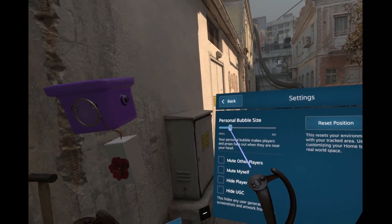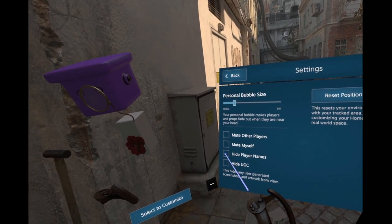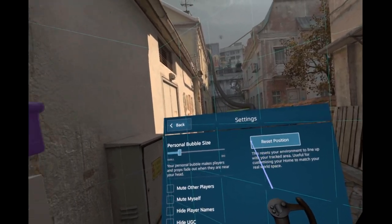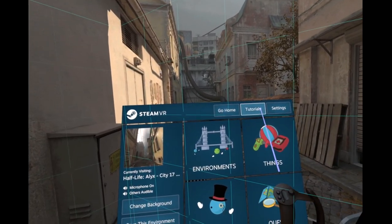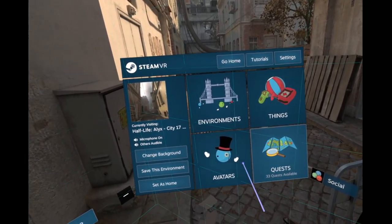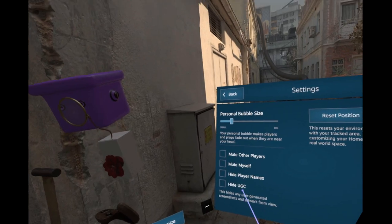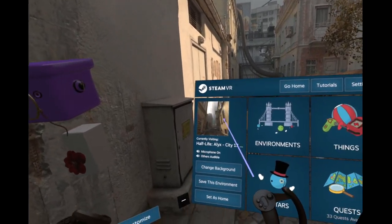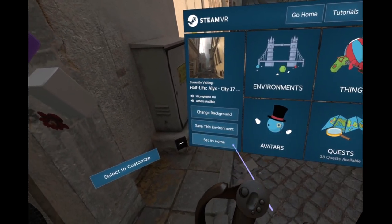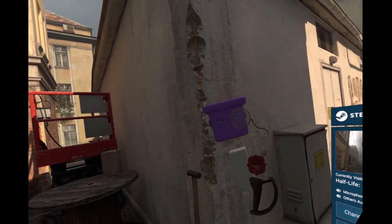Personal bubble size - oh, that's good. That means people can't enter your personal space and get too creepy. But I wanted settings as in like - can I turn on walking? Can I walk with a joystick or something, or is it only teleporting for good?